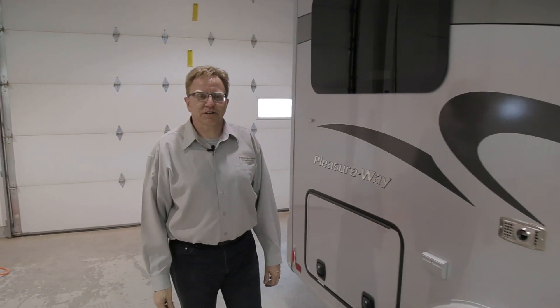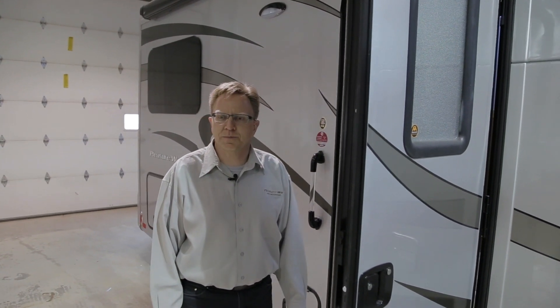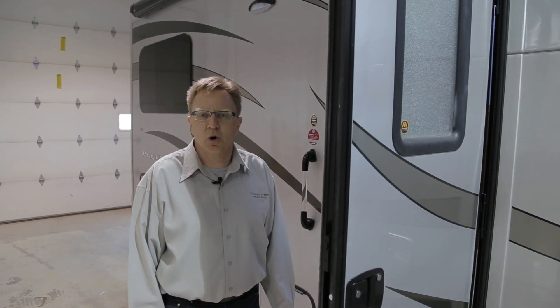This concludes the orientation portion of your video. Thank you for giving me the opportunity to show your 2014 Pursuit. Please refer to your owner's manual and owner's manual package for additional information on the appliances and various operations in your vehicle.